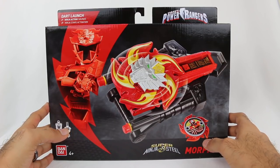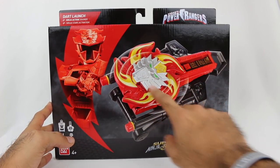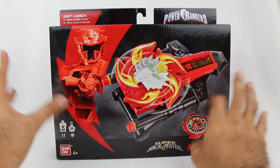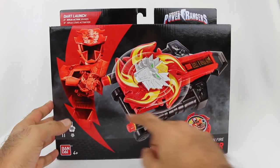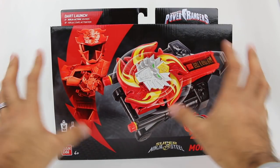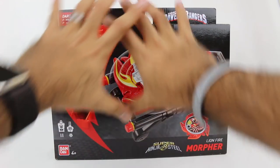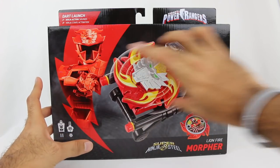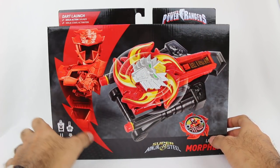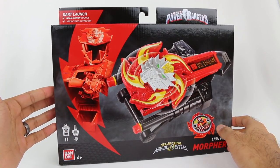I don't remember this being a full Morpher on the show. I think this piece was like an attachment to the sword and that sort of thing, but they've turned it into this sort of toy Morpher and given it the ability to fire darts and stuff. Here's the brand new packaging style for Power Rangers Super Ninja Steel — got kind of a black box, really slick looking product image, Power Ranger lightning bolt, very classic there in red. And then you have the Lion Fire Red Ranger right there.